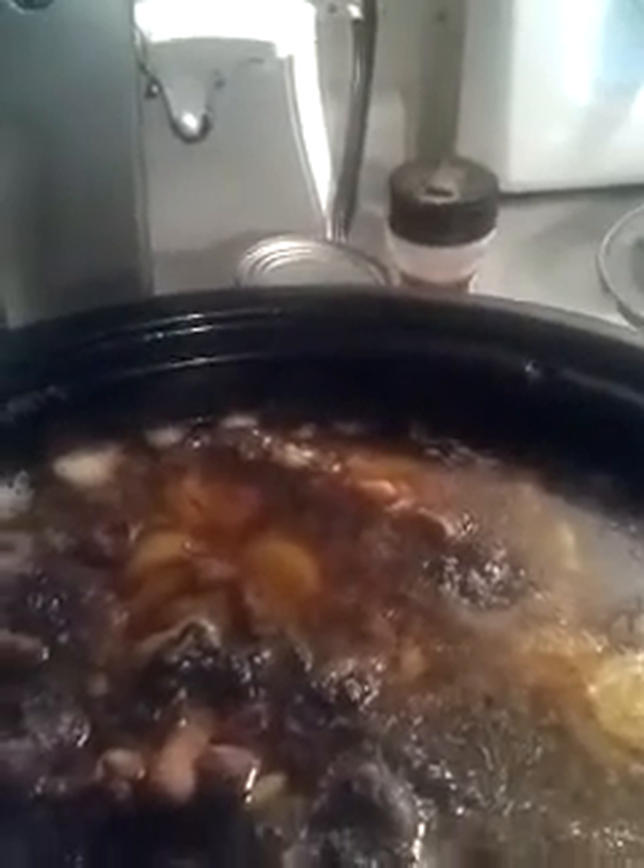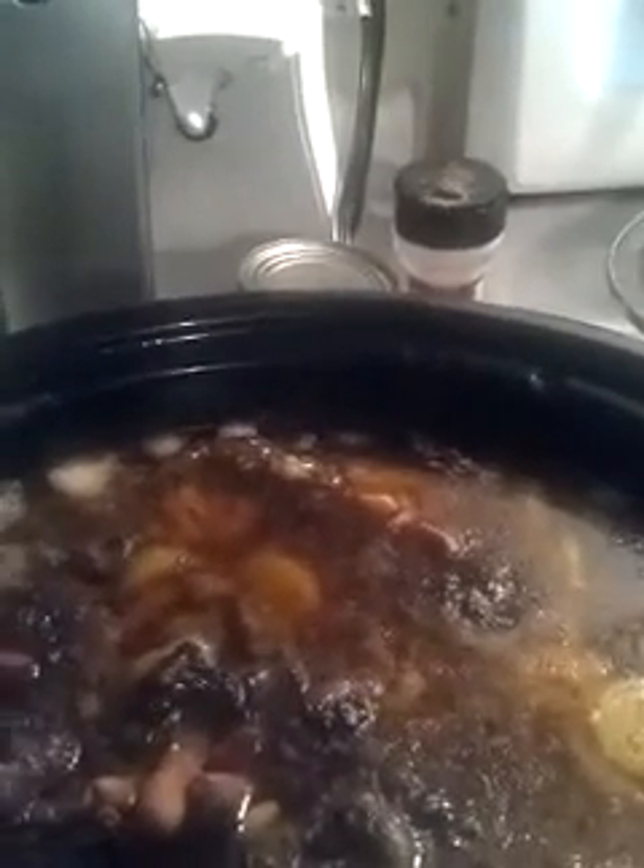I incorporated a whole onion for flavor, minced garlic, thyme, a little paprika, and the Grace Oxtail seasoning. A seasoning I didn't have but always love to cook with for oxtails is Greek seasoning — that will be in the attached video. I stirred it throughout. I know I'm missing other seasonings because if you watch my videos, I'm big on seasoning. I hate boring food — I love food that tastes good and looks good.